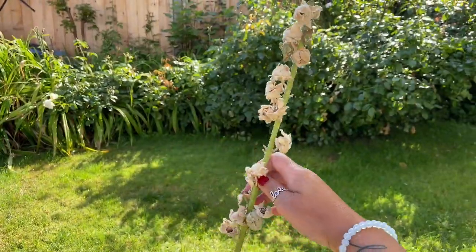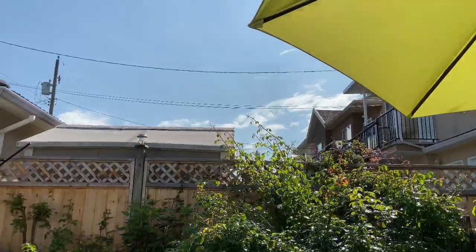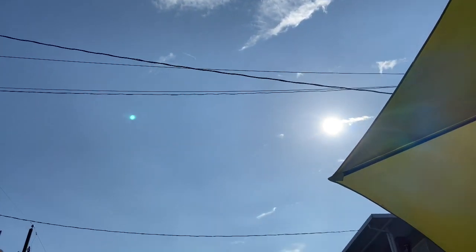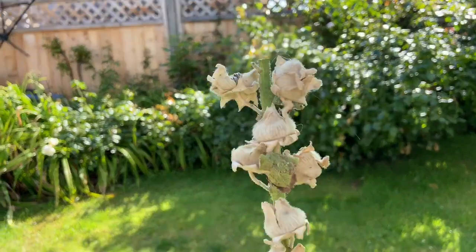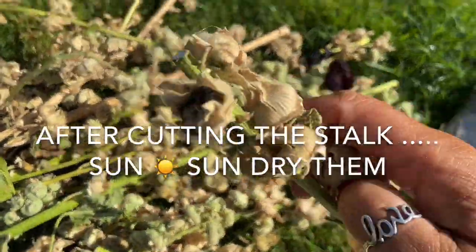I'm in my garden today just enjoying that beautiful sun. You can see that beautiful full sun here - it is a really beautiful day in August. But here we go, let's get to harvesting these seeds.